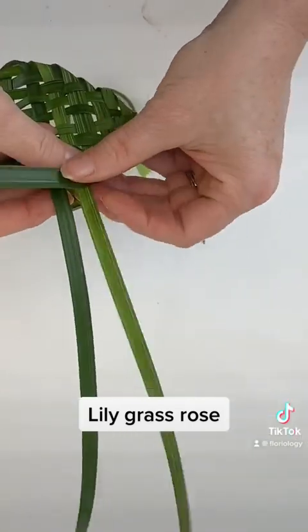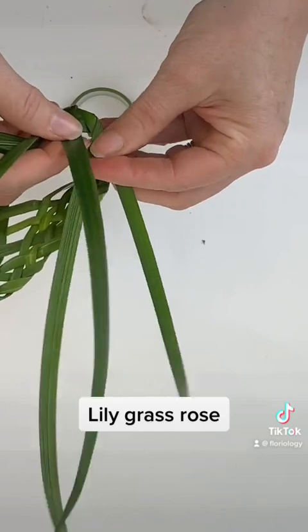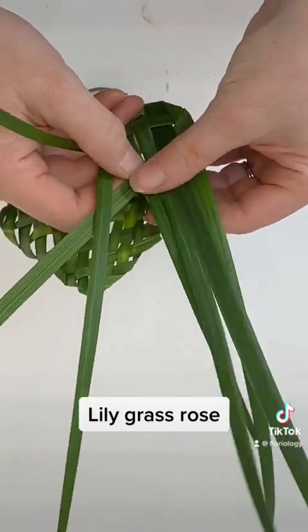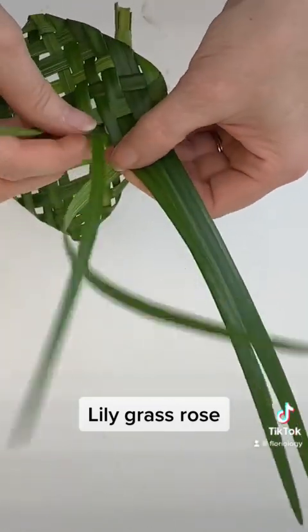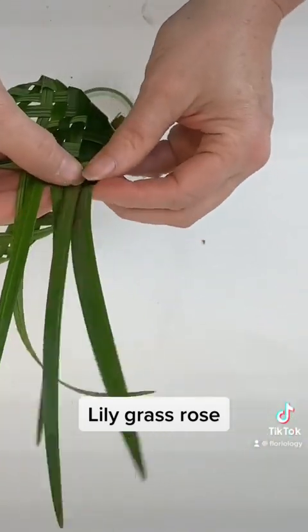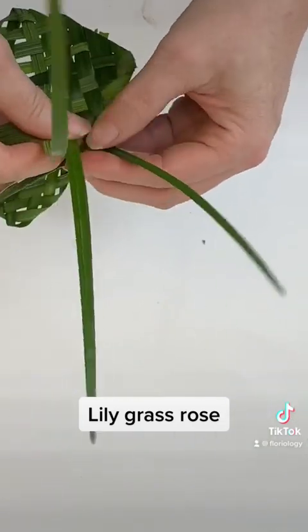This rose can be used as a focal point in your arrangement. You can cluster several small ones together to form a focal area, wear them as a boutonniere, or cluster small ones to make a corsage. There are all kinds of applications, or group them together to make a fascinator. Be as creative as you want to be.